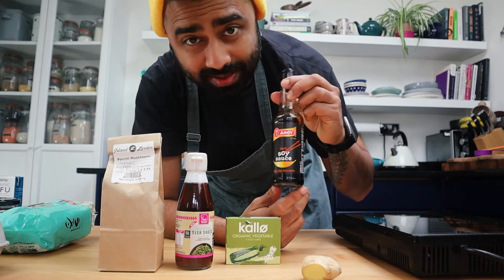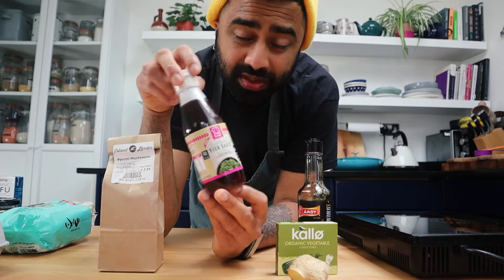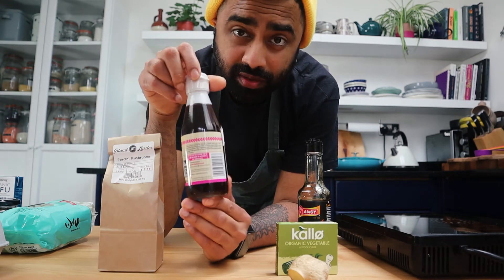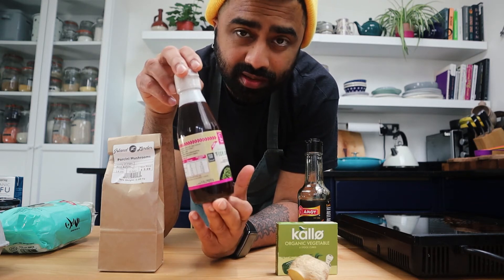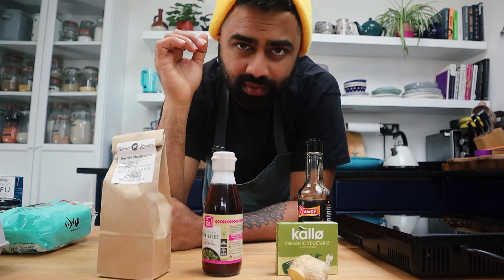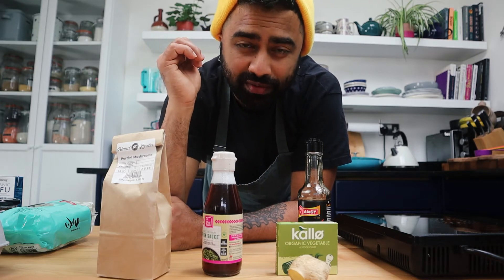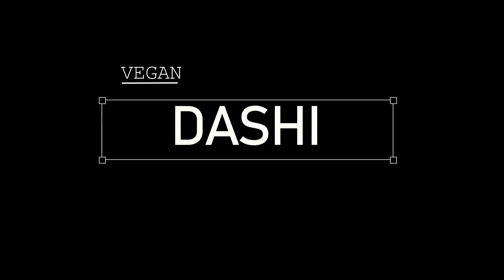For the vegan dashi we're going to use some soy sauce, fresh ginger, vegetable stock cubes, vegetarian fish sauce made of seaweed and soy sauce which is basically vegan, and some dried mushrooms. I'm not going to use all of the ingredients — just as much as I want — and put the rest back in the pantry, ready for the next time you're craving ramen.